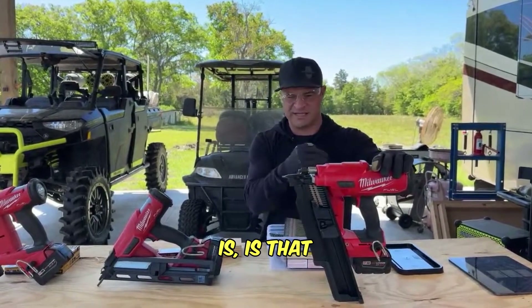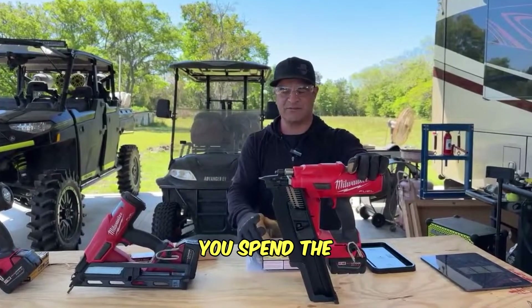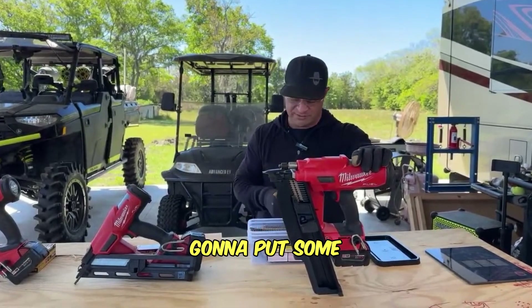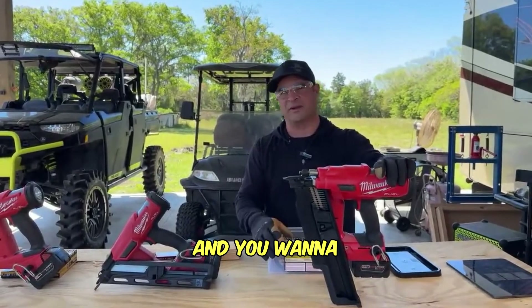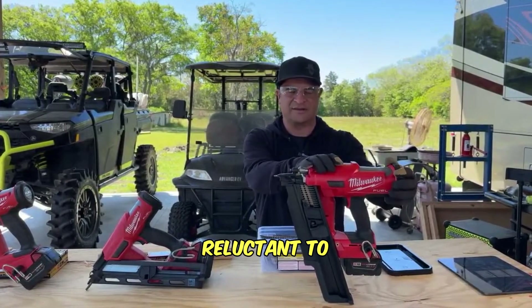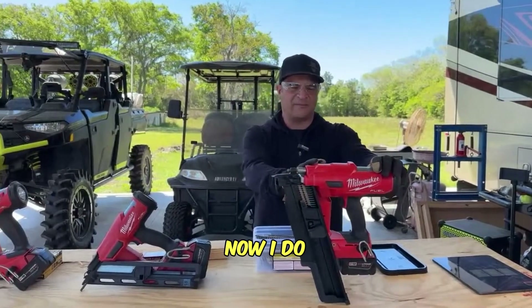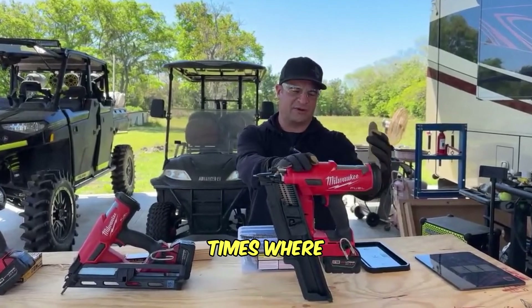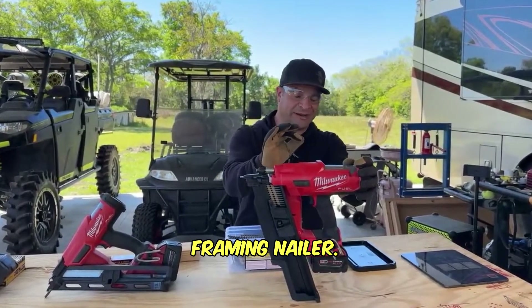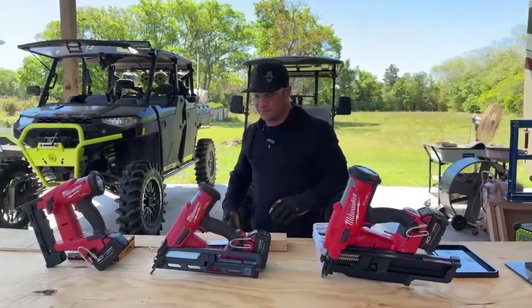It doesn't come with any case, so I had to get a Pack-Out case for it. By the time you spend the money on the nailer itself and the Pack-Out case, you really need to be putting it to good use - or you just like good tools and want to make life simple. This has definitely helped me out. I do recommend being really careful with it - there were times I wasn't wearing gloves and it got really close to my finger. Correction: it is a 21-degree framing nailer.